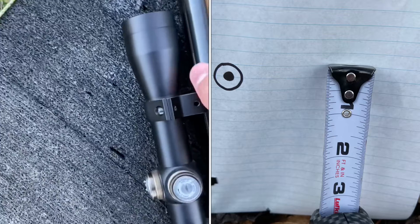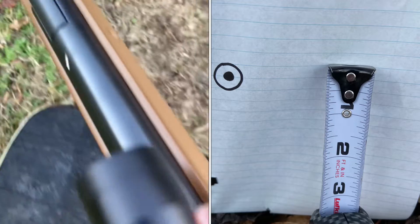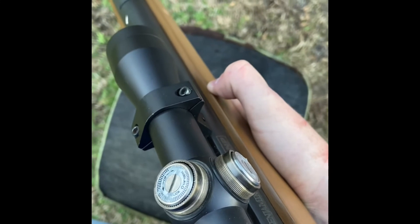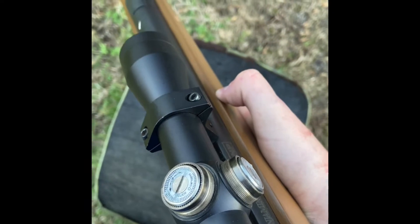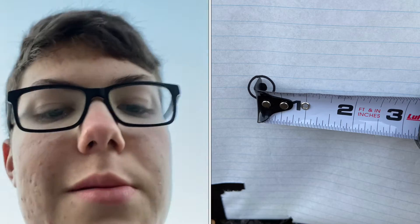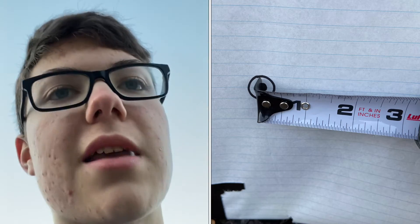I have to go about half an inch up, which is about 8 clicks. I'm not sure on the left-to-right yet but I'll figure that out. I need to go about 40 clicks to the left because that's 2.5 inches times 16, so that's 40 clicks to the left.